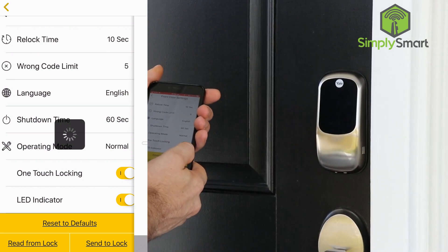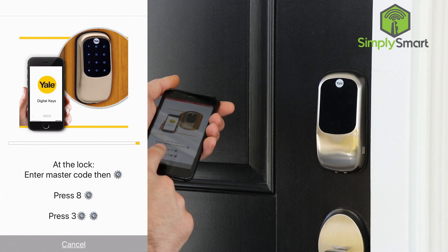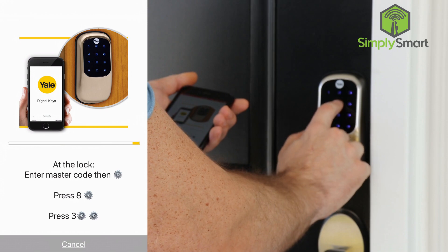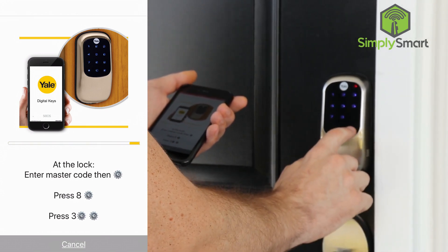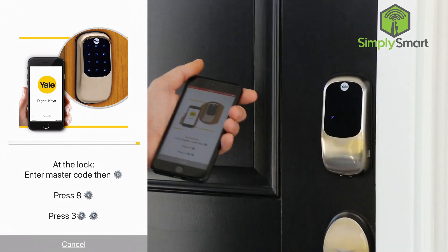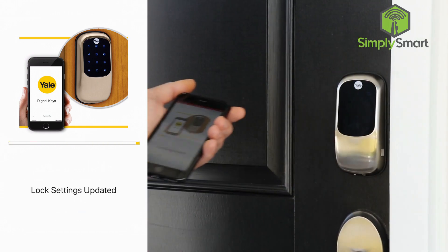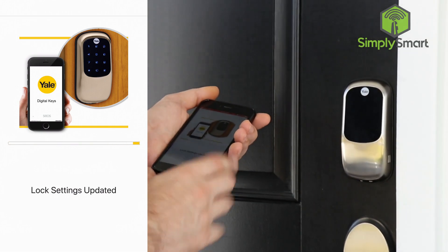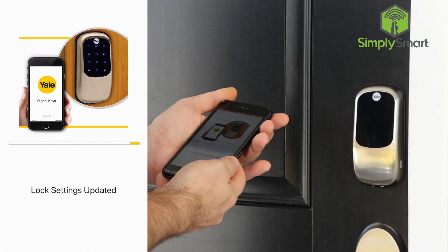At the bottom you can click 'send to lock,' which will send all of these settings right over to the lock. It's going to give us a sequence of numbers to press — we unlock it, put in our master code, press 8, gear, press 1, 3, gear, gear. And then it's going to send all of those settings into the lock. It says 'lock settings updated,' so we know that everything has been updated.